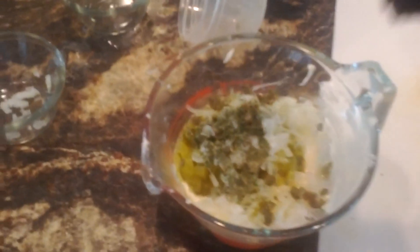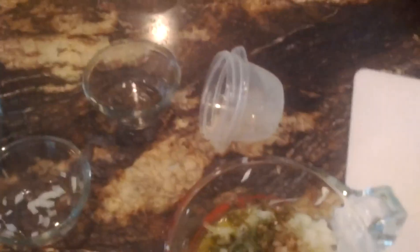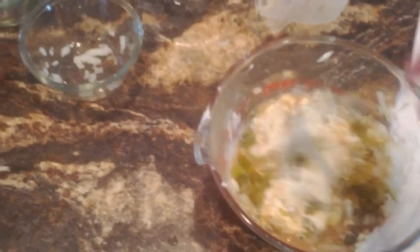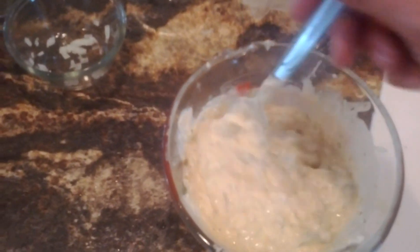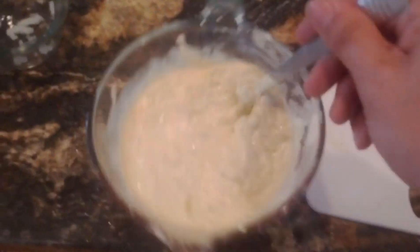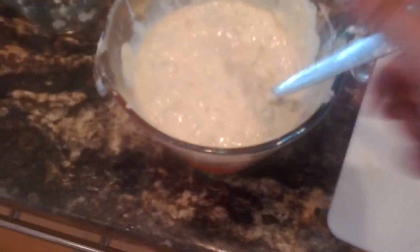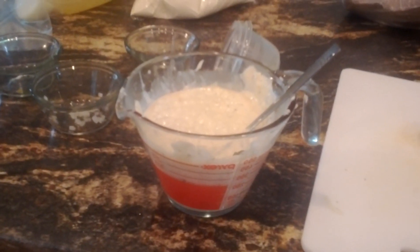Now it's just a matter of stirring her up if you're like me, or you can use a food processor. By doing this, you're going to save thousands a year in tartar sauce that you would have to buy. It's looking passable already. Then you let that sit for a little bit — the flavors get to know each other, meld together. And that's how you save your money.